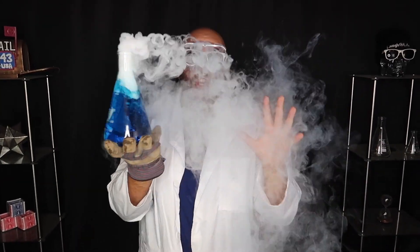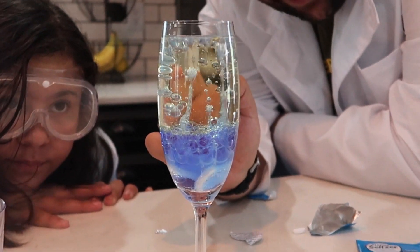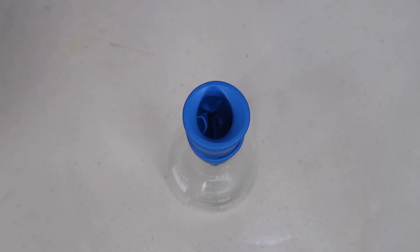Amazing science tricks that you can do at home. Think about your card. Forced out of the top. It creates a magic lava lamp. The coin begins to shiver and shake. Perfect example of how science is magic — science is cool. It just sucks right through the mouth of the bottle.